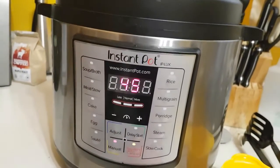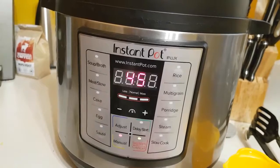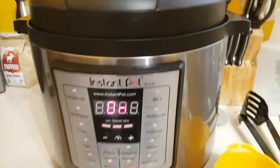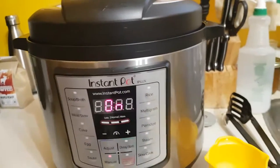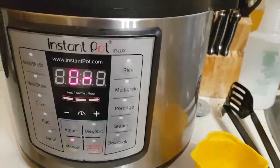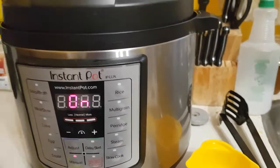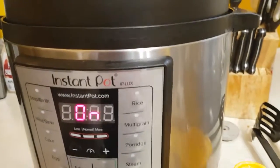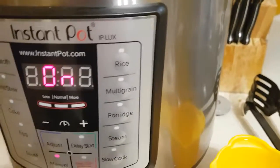This will probably take about 15 minutes to build up the pressure before the timer will actually start, so it will be roughly an hour wait time. Now in those 45 minutes, you're going to want to have ready your peeled and cut carrots and your cut up potatoes.